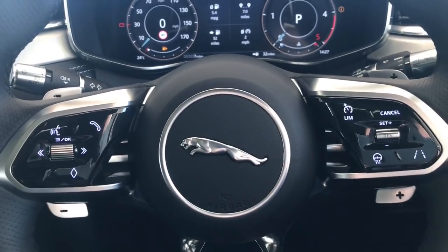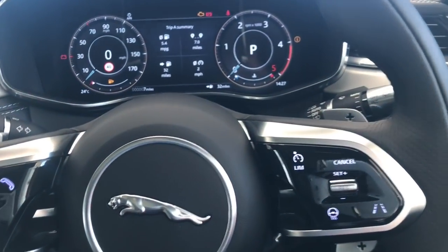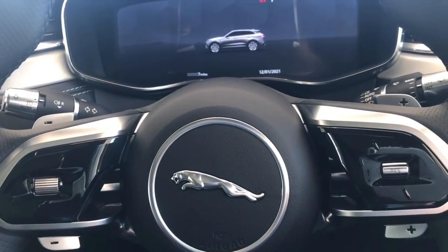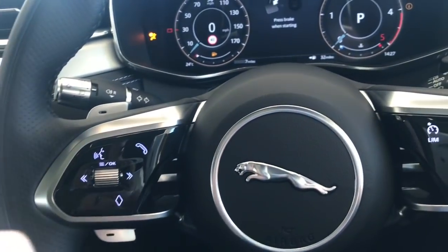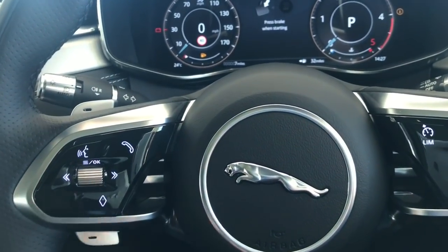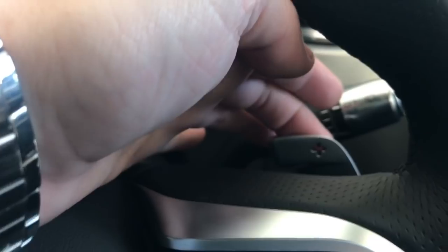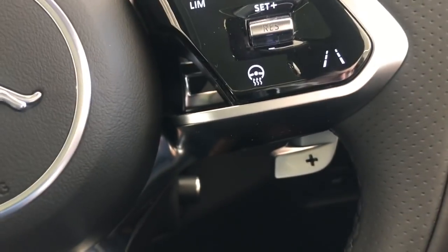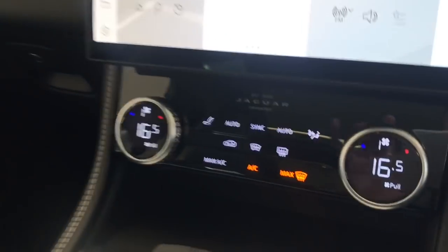The steering wheel controls include a really nice optional heated steering wheel with hidden-until-lit buttons - the wheel looks clean and tidy when the ignition is off. Cruise control is standard right across the range, as is the speed limiter and voice activation. New for the F-Pace are these very nice paddle shifters with a cutout plus and minus design in the metal - you can even see through underneath them, which looks absolutely fantastic.